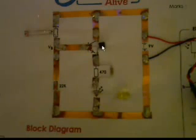For the BJT it is a semicircle — one side is curved and the other side is flat. Place the flat side flush with the paper. The center leg is the base, the upper leg is the collector, and the lower leg is the emitter. This is how you connect the circuit.